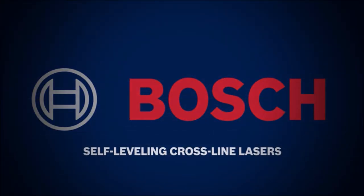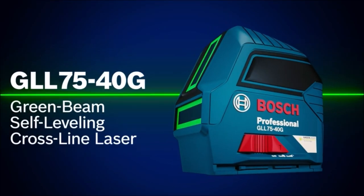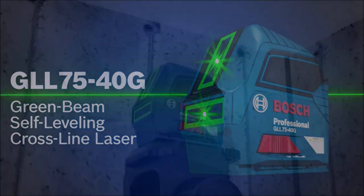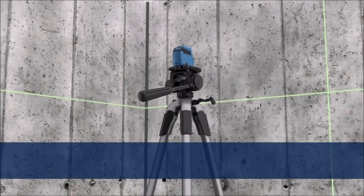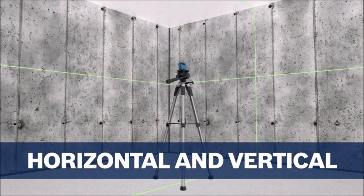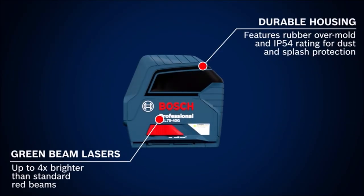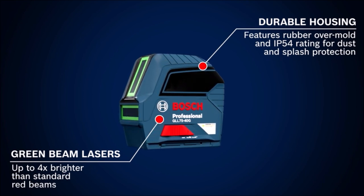The Bosch green beam self-leveling crossline laser uses green beam technology, which generates lines up to four times brighter than standard red beams. The laser produces vertical, horizontal, and crossline modes, and the tool can project two lines independently or together for a broad array of alignment and leveling applications. It includes Bosch-exclusive Vizimax technology, which delivers maximum beam brightness, optimized energy efficiency, and long-term tool reliability.